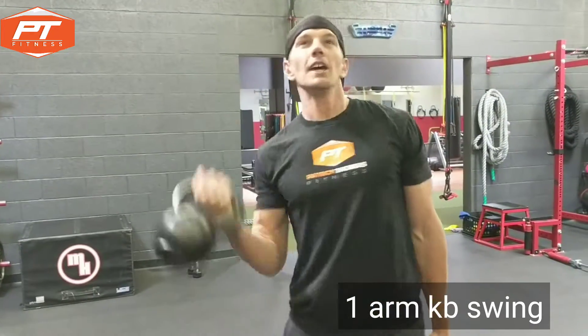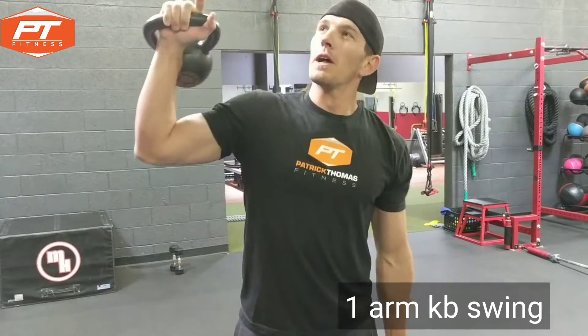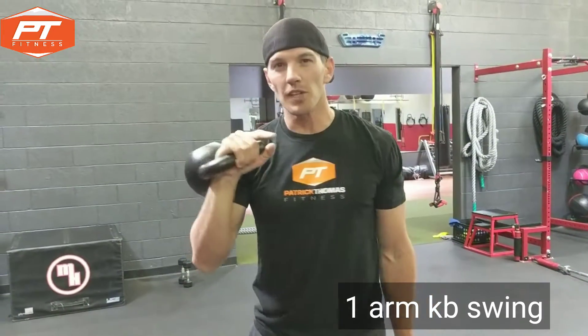Hello! Happy Thursday! So you just did thrusters, you just did renegade rows, you just did reverse lunges.